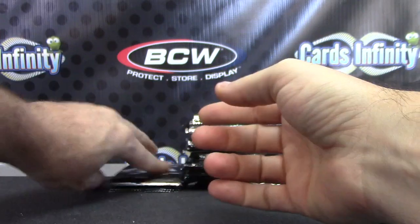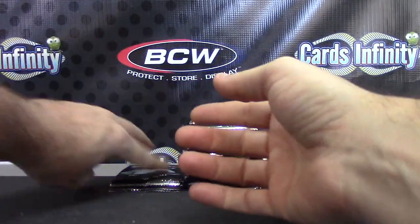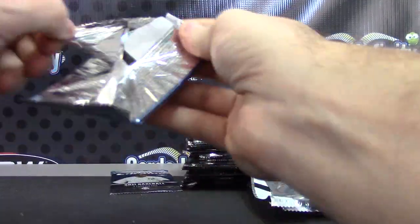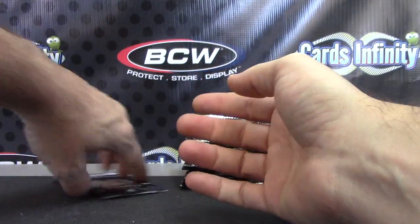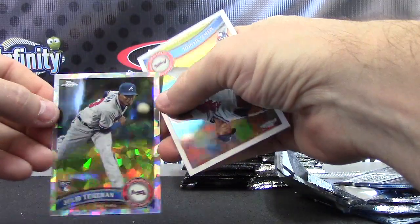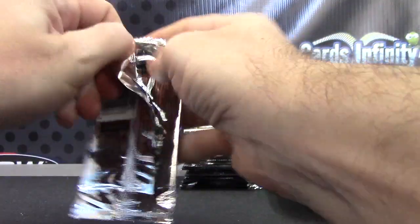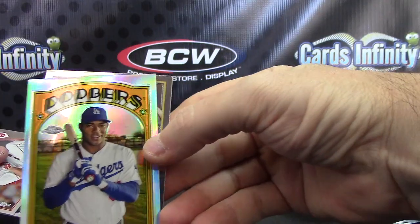Brandon Kinsler. Matt Holliday 1962. Dan Uggla. Prince Fielder refractor — last pack of 11. Another cracked ice card: Julio Teheran, that one is the 225. If you get the cracked ice in 2013, it'll be numbered to 10 in that product. Yasiel Puig variation refractor.